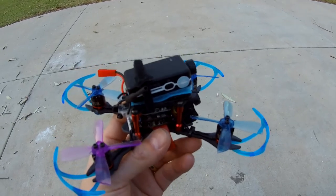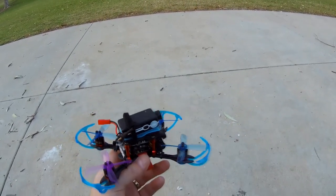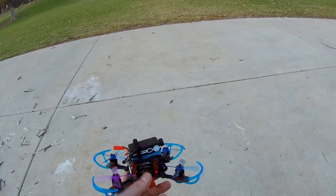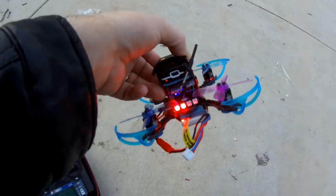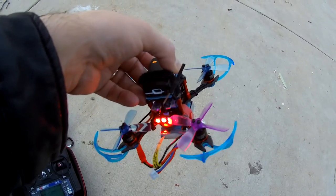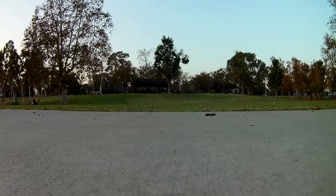Let's take this little bad boy for a journey to see how it goes. It's kind of an evening here in Southern California — the sun goes down early, around four o'clock, so I need to hurry up. There's a nice LED action going on in the back, set that up in Betaflight. Let's get this little bad boy cruising. Three, two, one — arm — here we go.